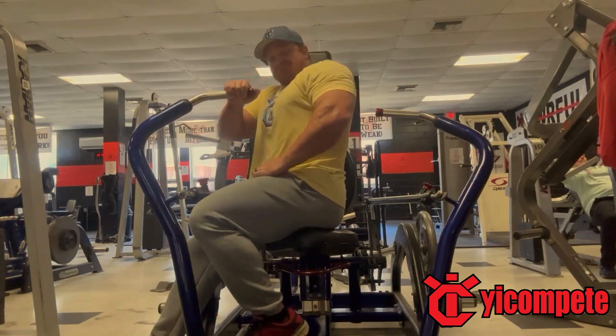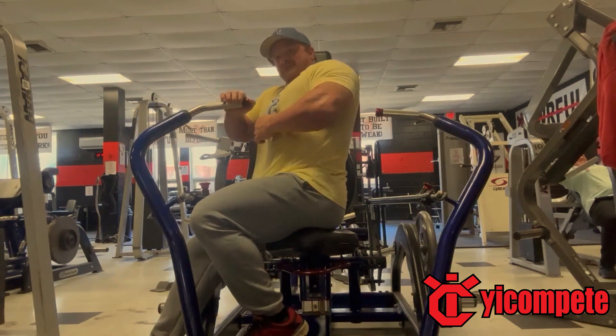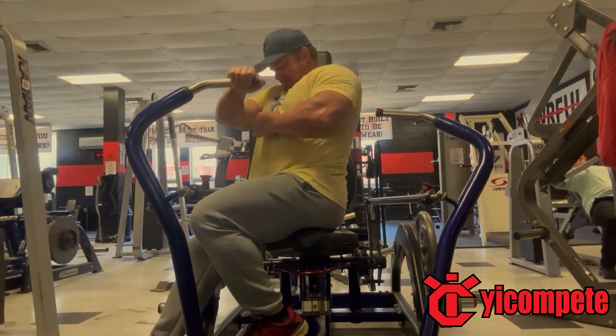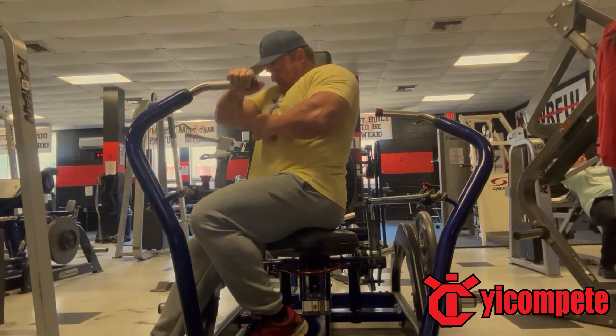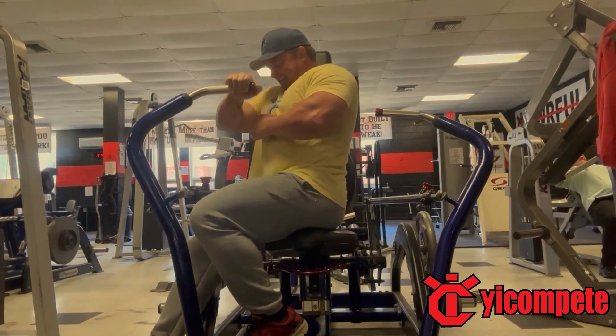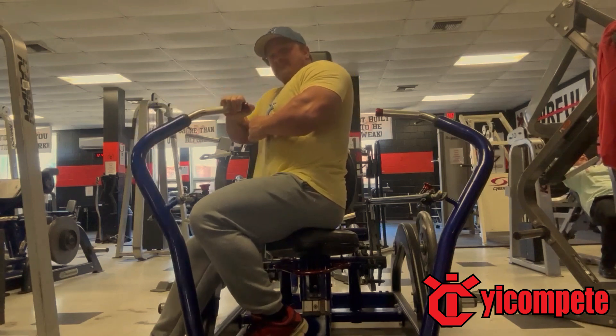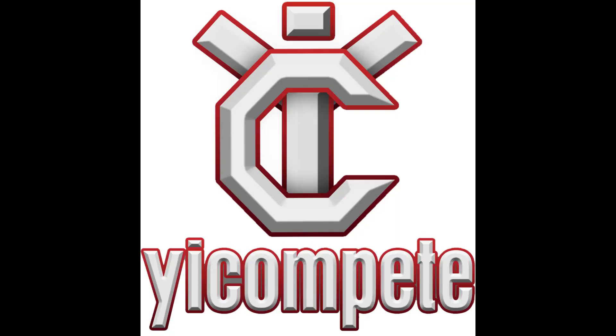Just to recap: two sets of 50 on the dumbbells, five sets of eight on bench, three sets of 10 on dumbbell incline, three sets of 15 on the cables, three sets of 10 on the chest press, and two sets of 10 on this last one.